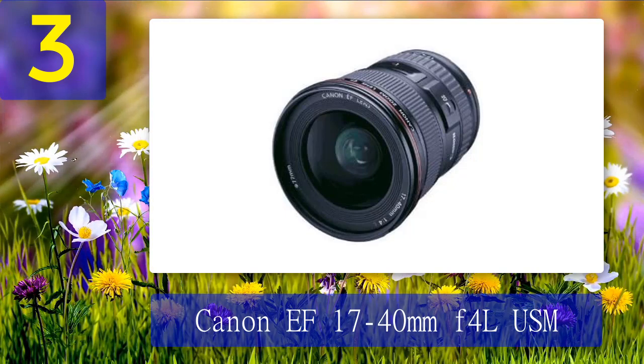You sacrifice one millimeter of wide angle, gain five millimeters at the other end, and could nearly buy two of these for the price of the 16-35mm f/4 L. This is great value — it is pretty much as sharp as either of the 16-35mm Canon lenses, and it pulls you that little closer to the subject with its maximum 40mm. Even though this lens is markedly cheaper than the previous two, it still delivers reliable results for real estate interiors or landscapes.